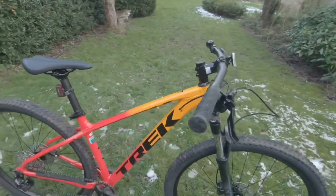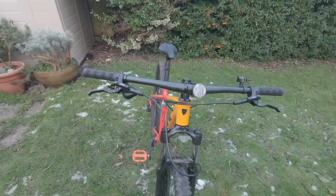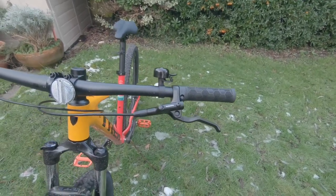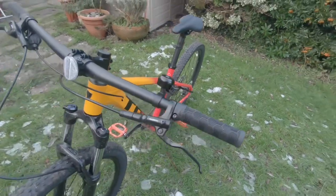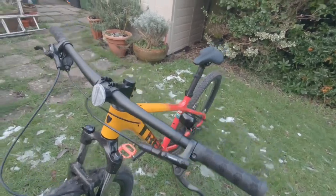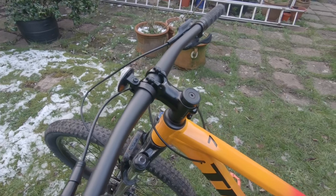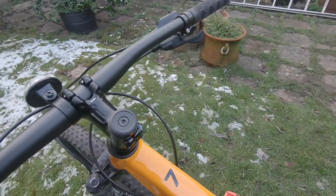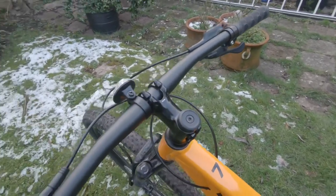The handlebars are the Bontrager alloy 31.8, 5mm rise, 720mm in width. The grips are the Bontrager XR Trail Comp nylon lock-on — really nice and comfy, quite soft. Not liking the bell much, but there you go. The stem is the Bontrager alloy 31.8mm Blendr compatible, 7-degree, 70mm in length — Blendr compatible meaning you can mount lights and other items on it.